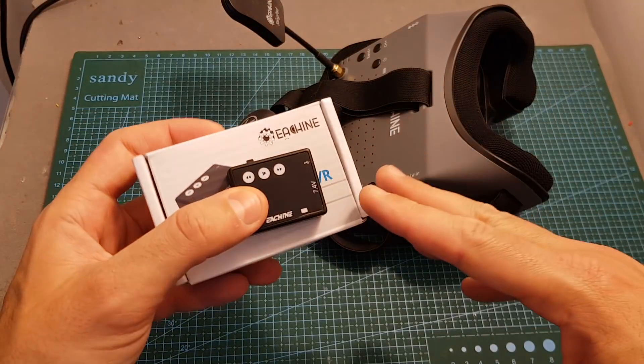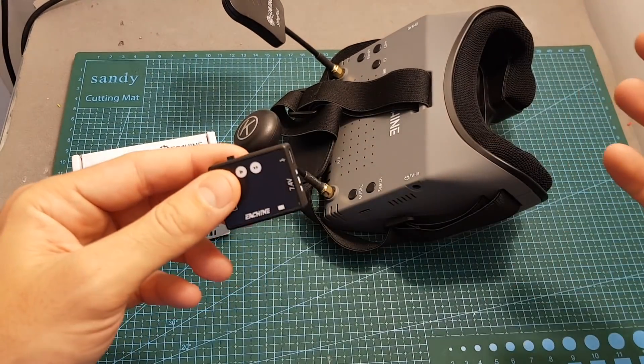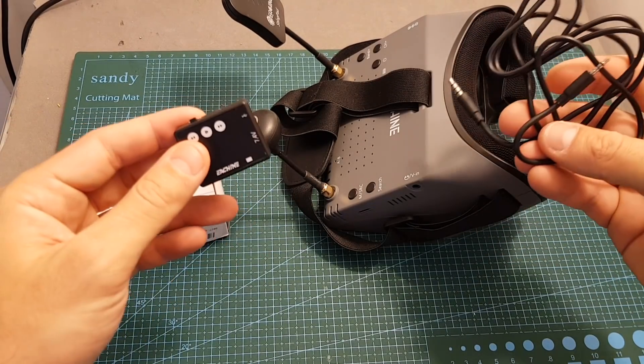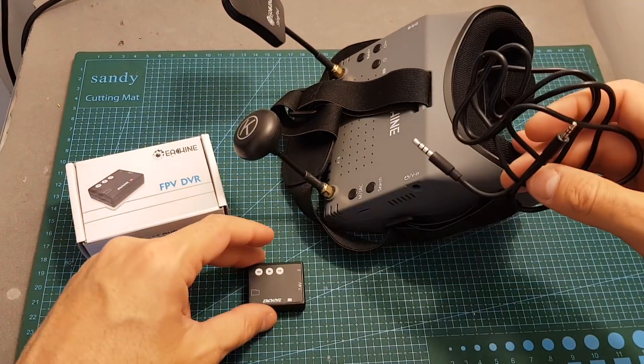In order to do this mod you will need only one item, which is the Eachine EV100 DVR. When I first got these goggles I thought it was going to be very simple — I'd just use the cable that comes with the DVR unit — but unfortunately that's not the case and you will need to modify the cable in order to make this work.